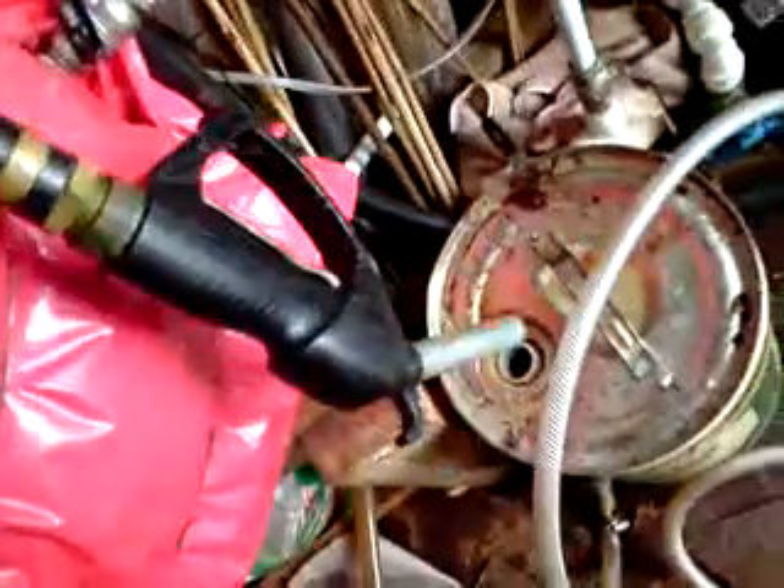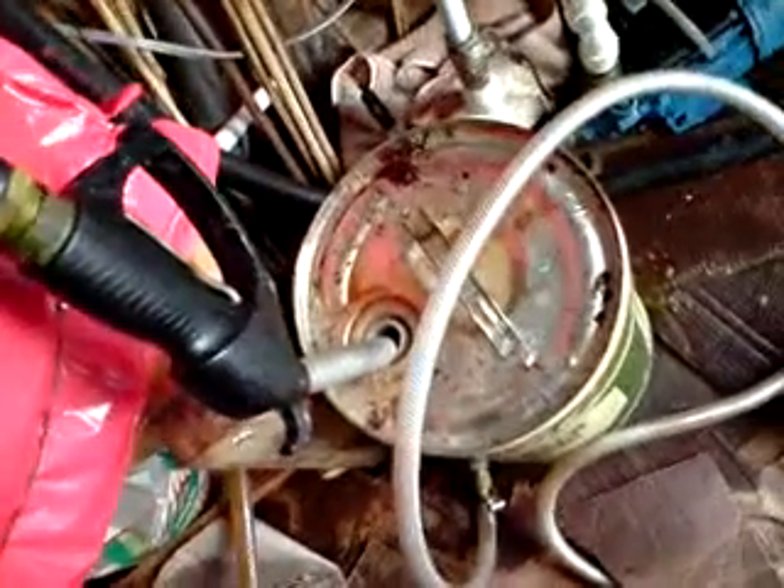And then it comes out, and I've even got one of these guns like you've got at the petrol station. And that's pretty much that.